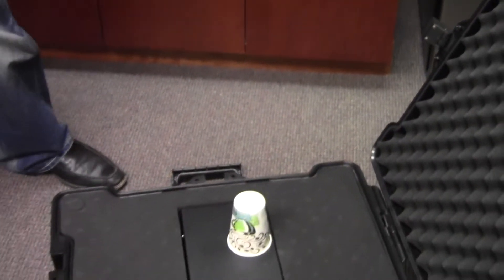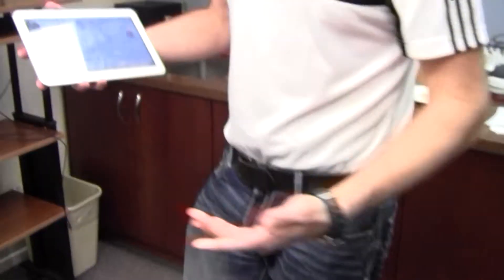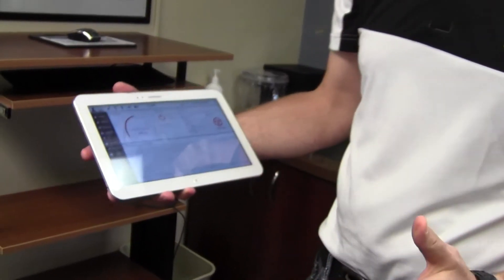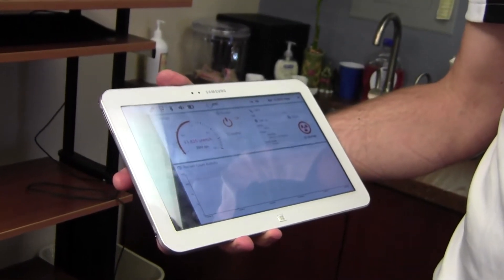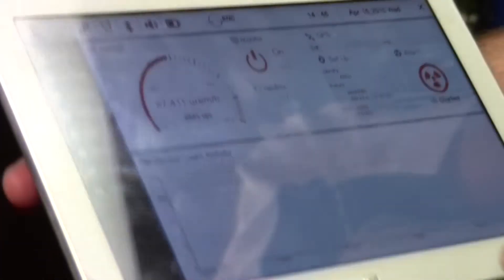If I put a source — I happen to have a source in this cup right there — I get an immediate alarm. Whether I'm in the front of my vehicle or in the cockpit of a helicopter or a plane, that will notify me that we've picked up a radiation source. We also have one-button reachback, so you can hold the alarm and send it automatically to an email if you need support from a spectroscopist.